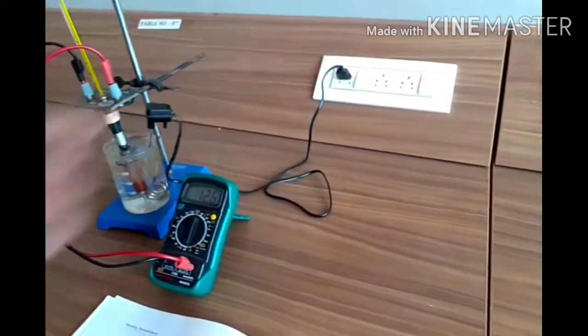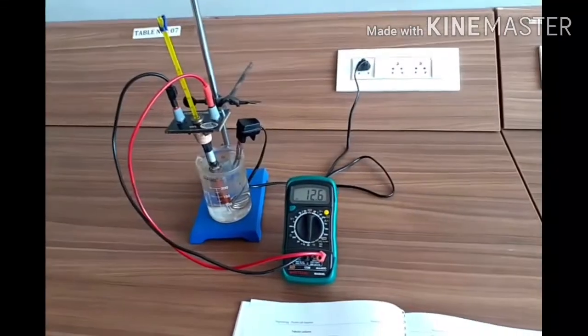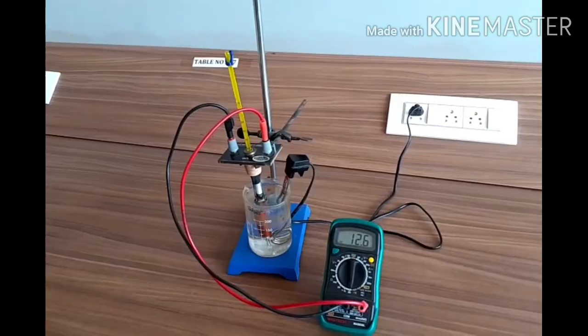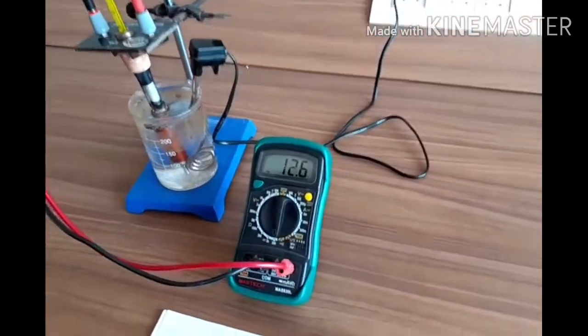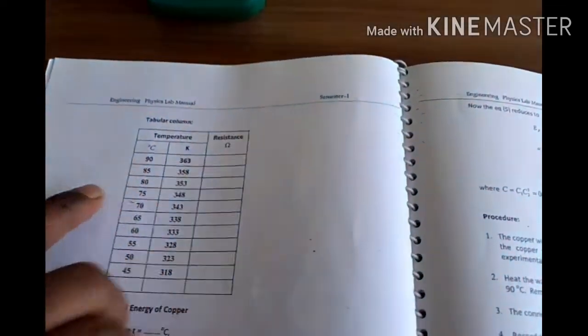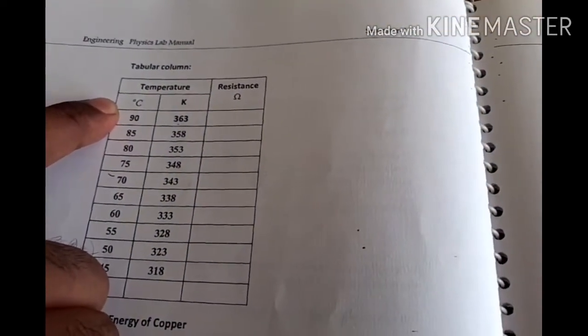Now I'll turn off the heating of the water. We have to wait till the temperature reaches 90 degrees, and then we have to note down the resistance at 90 degrees — what is the resistance of the coil. Okay, now we should take the readings like this.